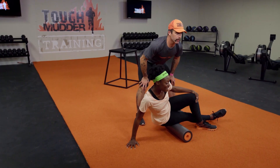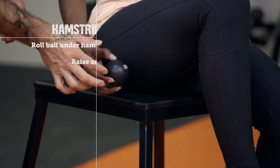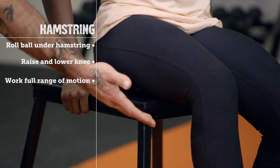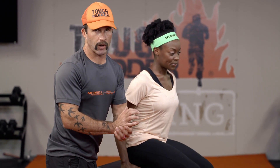Once we spend about a minute here per side, we're going to come up out of there and work the top of the hamstring. We're going to gently place the roller underneath our hamstring, find that area, and start working that leg into full range of motion — gaining tension on that hamstring, stretching yourself through, moving your leg through full range of motion.